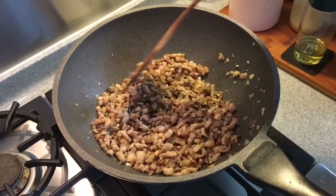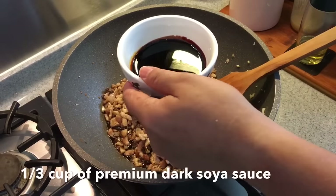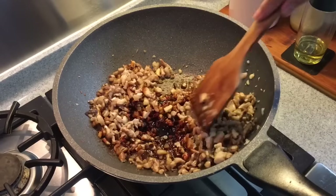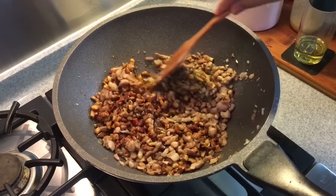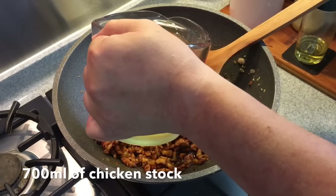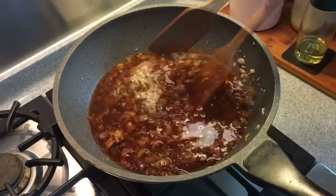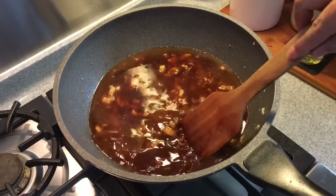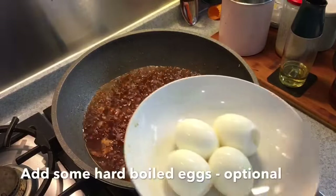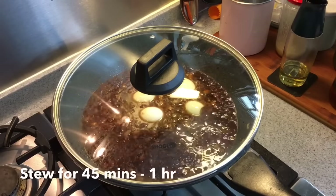The rice wine also removes any porkiness if there is any. Then add one-third of a cup of light soy sauce, one-third of a cup of dark soy sauce, and 15 grams of rock sugar — you can use normal sugar if you want to. It smells really really good. Now add 700 milliliters of chicken stock; if you don't have chicken stock at home, normal water is fine too, with a little bit of chicken stock powder if you like. Turn the heat to high and bring the contents to a boil. Then add some hard-boiled eggs.